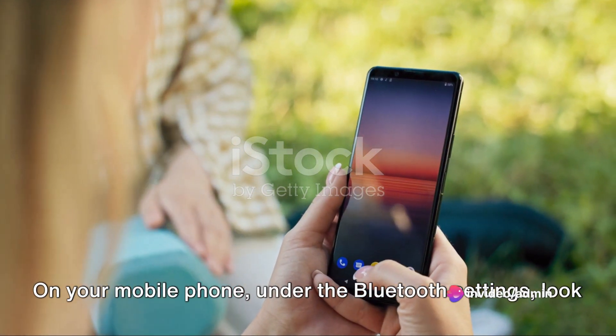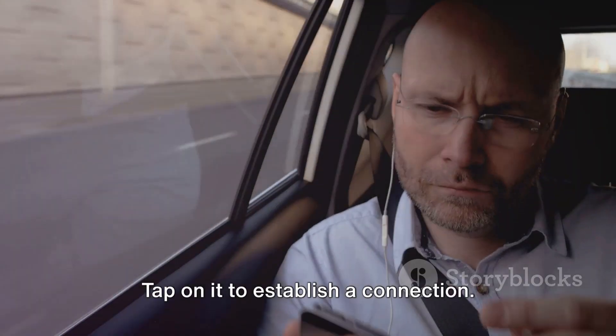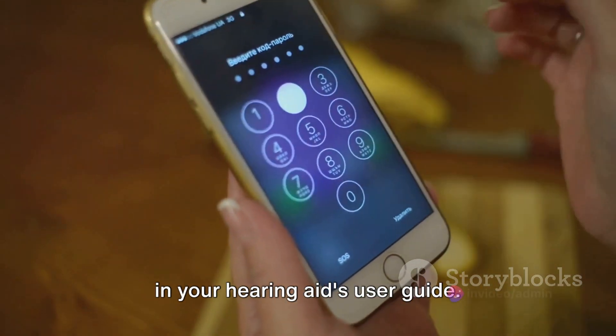Now it's time for the magic to happen. On your mobile phone, under the Bluetooth settings, look for your hearing aid's name or model number. Tap on it to establish a connection. You may need to enter a passcode, which should be available in your hearing aid's user guide.